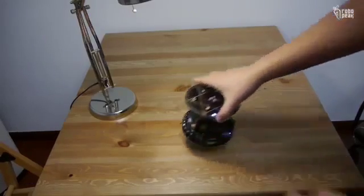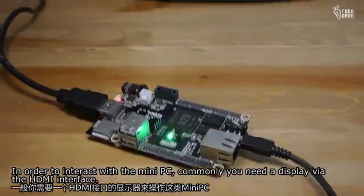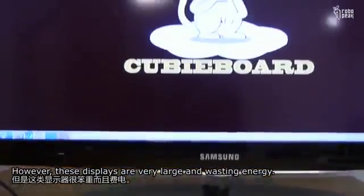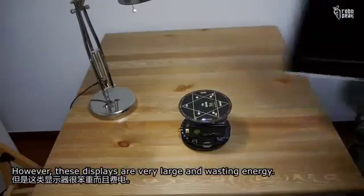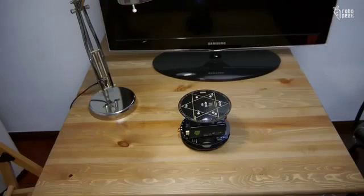In order to interact with a mini PC, commonly you need a display via the HDMI interface. However, these displays are very large and wasting energy. It's not a good idea to bring these large displays all the time.